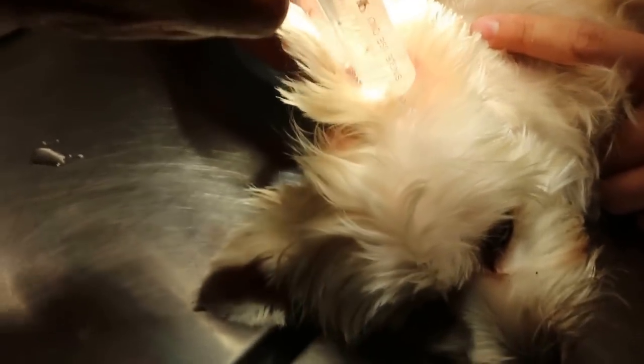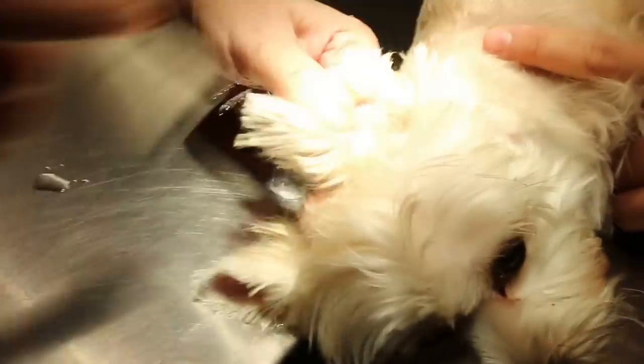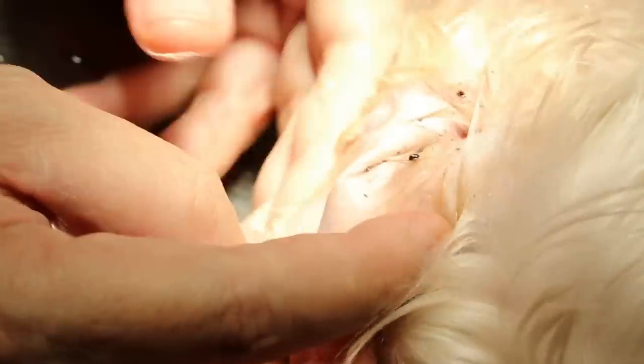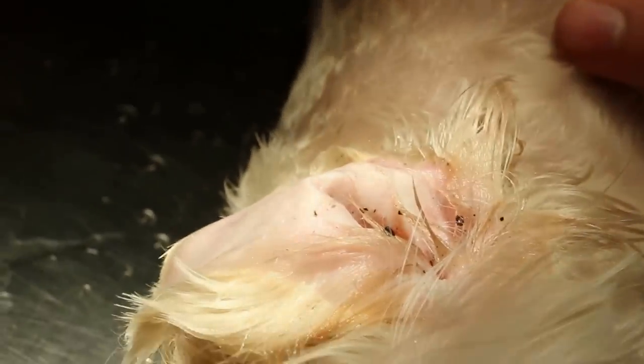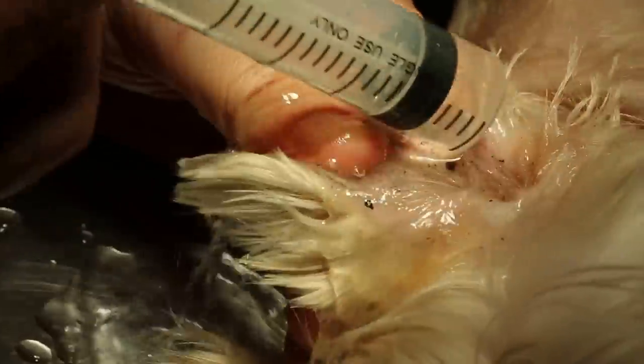Normally the dog should be down on this side first. Position the nozzle at 45 degrees to the ear canal. You see the dirt coming out. That's why you need to sedate the dog — because if you don't, you definitely won't be able to do a good job. Okay, more dirt coming out here.